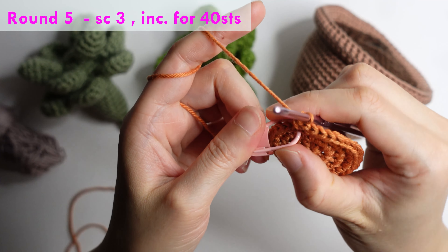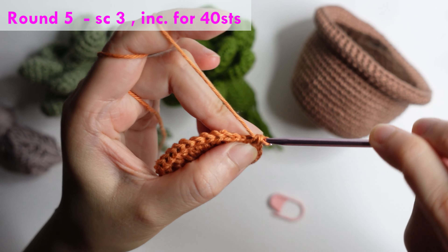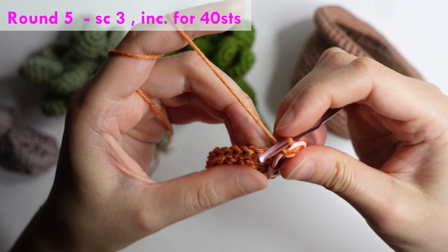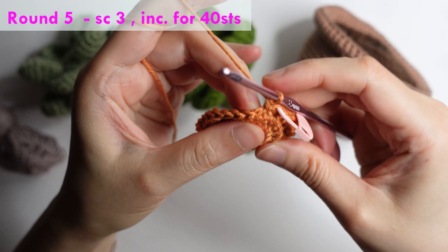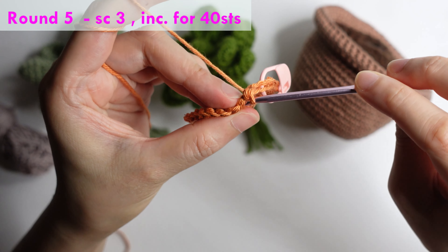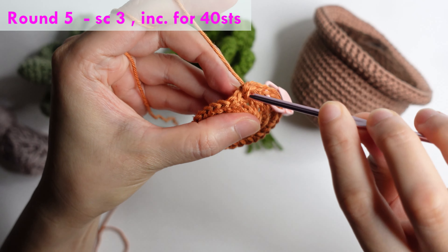For round five: single crochet in the next three stitches and mark your first stitch, then increase in the next. Repeat around for 40 stitches.